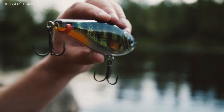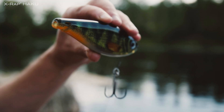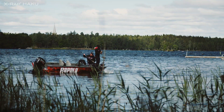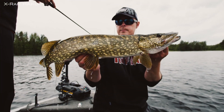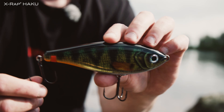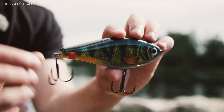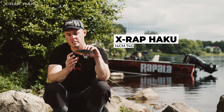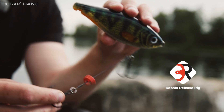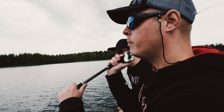Here it is, X-Rap Haku, Rapala's new jerkbait. There's plenty of jerkbaits on the market and we've been using them for pike fishing forever. The Haku brings us something completely new. It has a quick release system, which means when the pike strikes the lure, the hooks come right off the body, and this will actually help us land more fish.